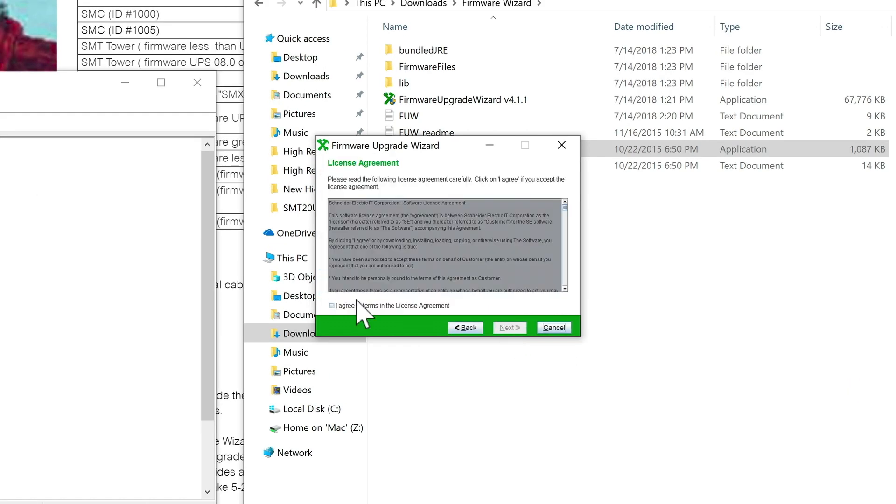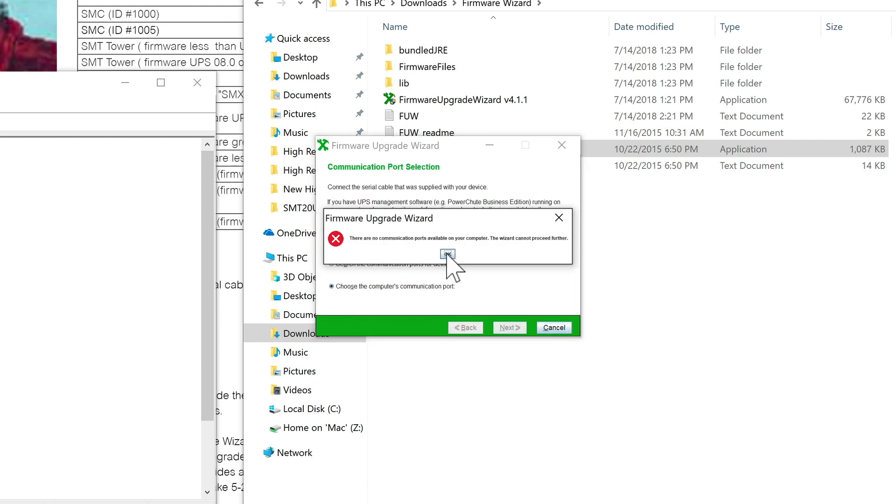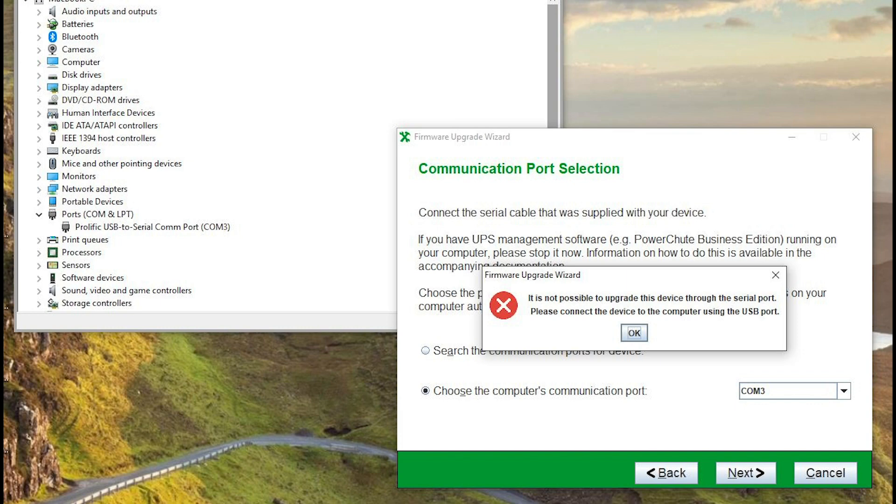But every time I ran the wizard, it just would not recognize the UPS. I even borrowed a USB-to-serial converter and tried to connect via a COM port, but they just refused to speak to each other.